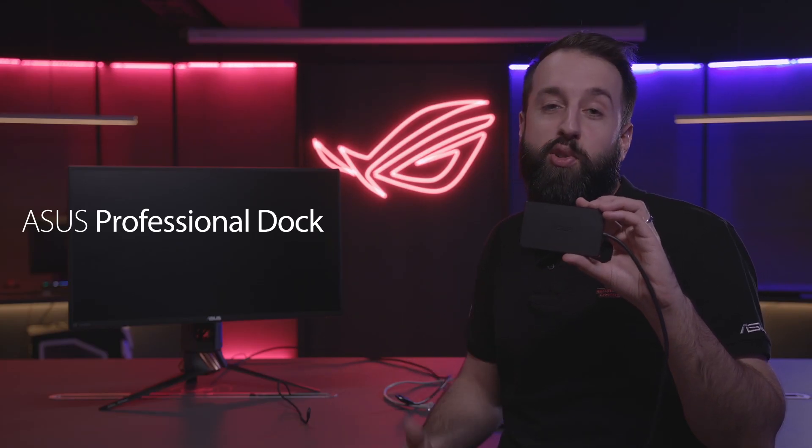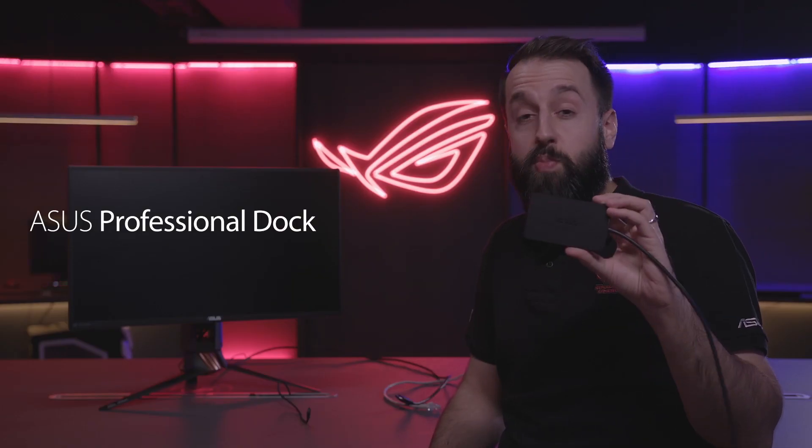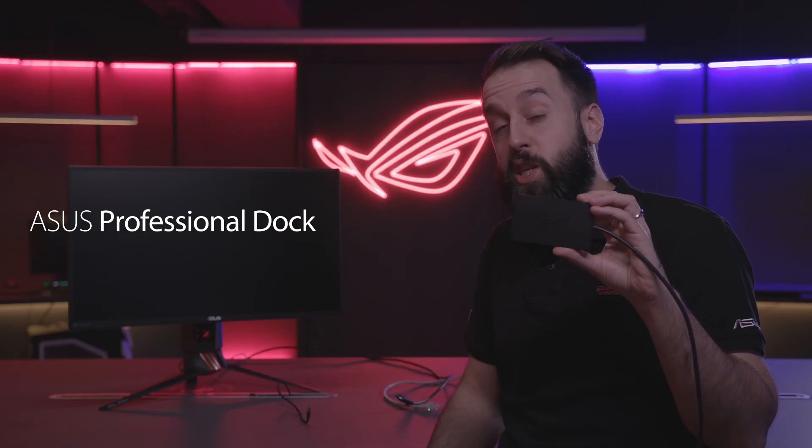Hey guys, this is the professional dock for the ROG phone. Now anyone can use this, but it's specially designed for eSport professionals. If you are a mobile gamer, you'll want to check this out. So let's take a quick look at how it works and what we can plug in.